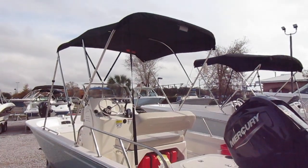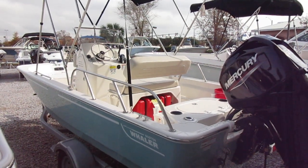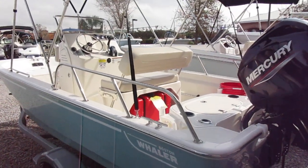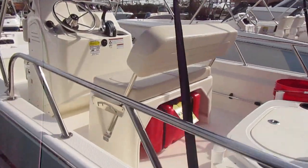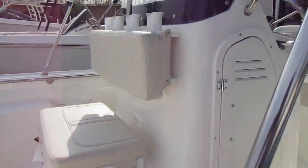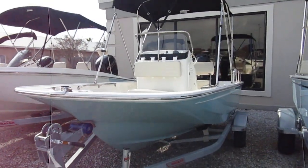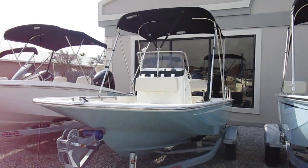Again, this is CJ Jenkins. We're bringing you the 2020 Boston Whaler 150 Montauk. You can reach us here at the Gulf Shores store at 251-981-1113. You can ask for me, CJ, or anyone here — we'll be able to help you out. Thank you and have a great day.